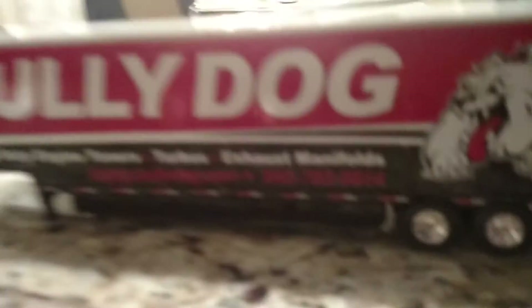Now let's get to the trailer. The trailer is a Kentucky trailer. You got your reflective decals and it says the Bully Dog truck logo right there. Let's get to opening these little doors — there we are. As you can see, you can see the inside of it. And here's a cool feature: there's a sliding thing to extend for a car or something like that.